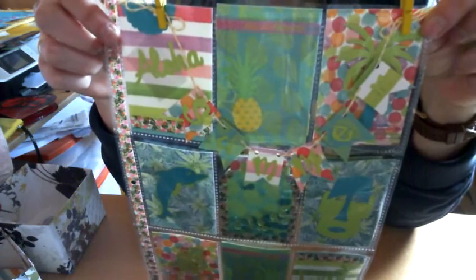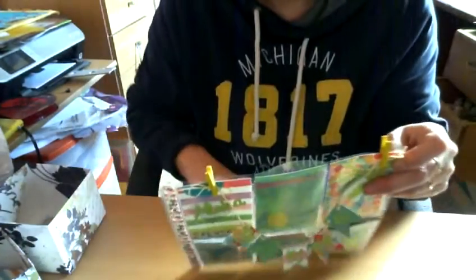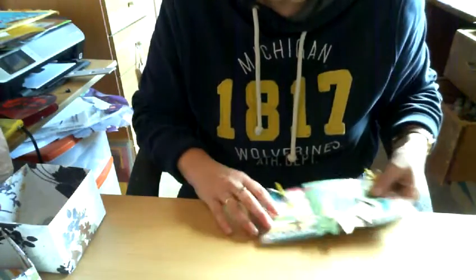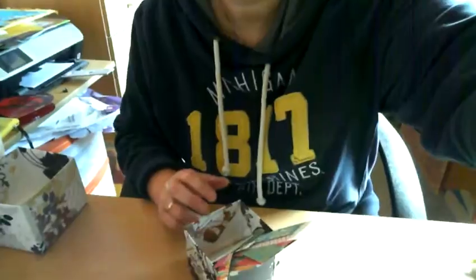If you're interested in swapping, close to summer maybe — I'm a little ahead of time — then just drop me a comment or an email. I'll link my email address down below. So that was the first thing. And then in the same video that shows you how to make the shaker mason jar...